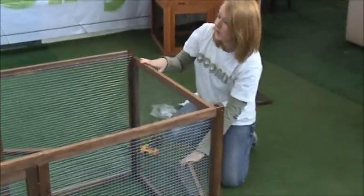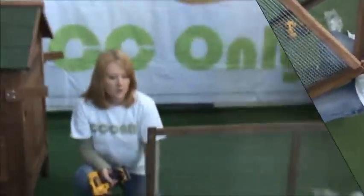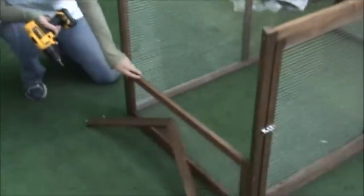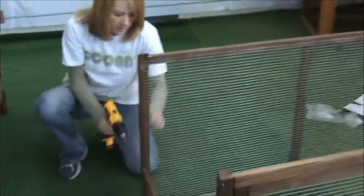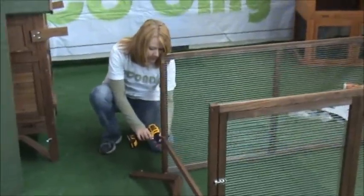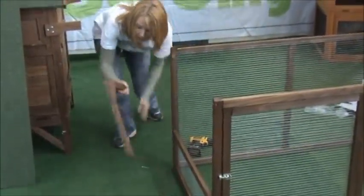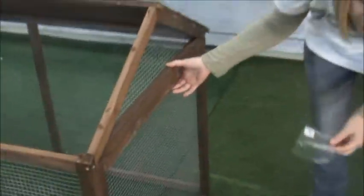Then you are going to put wood glue here and attach this. You are going to install this portion of the run — this keeps your chickens in and predators out. Then you need to secure this piece. You want to use the two A screws for underneath here for extra support.